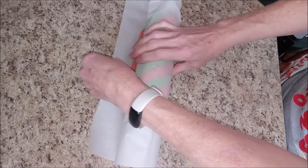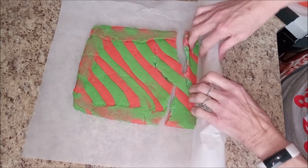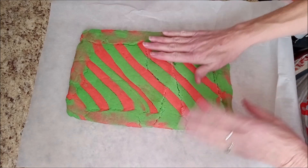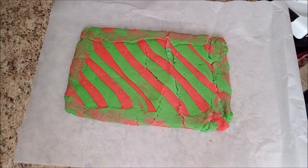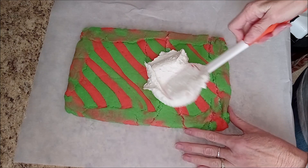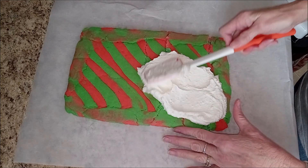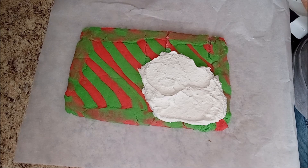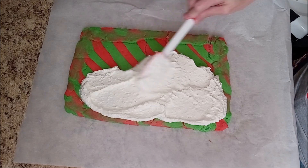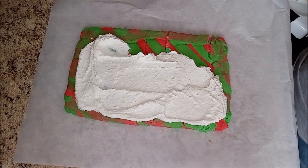I've got my rolled up cake and it looks beautiful. Now I'm going to carefully unroll it. I can see clearly that it has broken, but it doesn't matter — I'm going to paste it back together with the filling. Definitely want to do the rolling while it's warm. Lesson learned: gotta roll it while it's still warm.